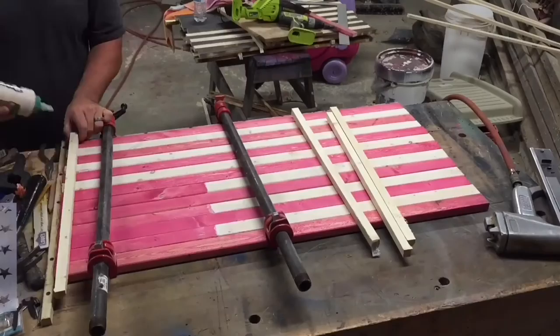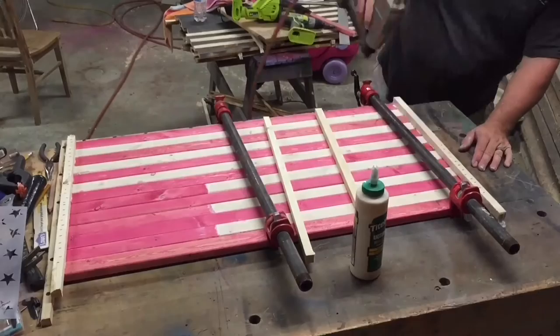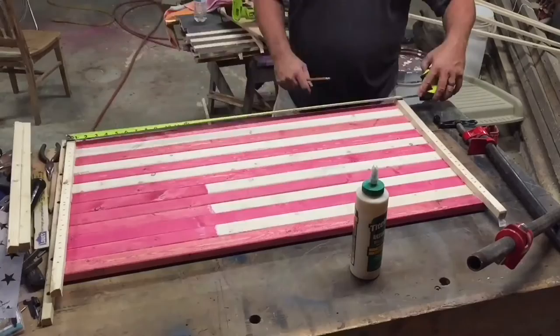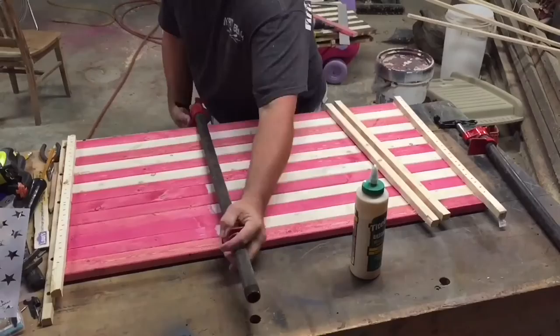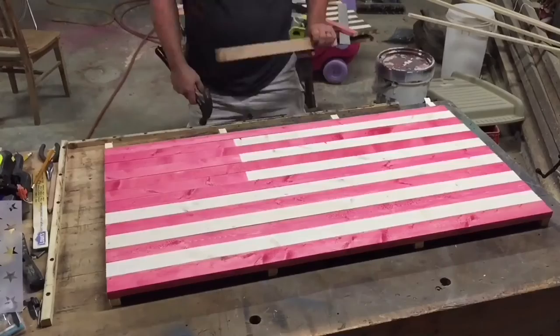Here you can see the back of the flag and it does look more presentable after staining all the boards. I like the way I did that. Adding the strips is just like the other flags — I glue them, staple them, and they're good to go. The strips are longer on this end; they are flush at the bottom side. I always make them flush on one side and then I'll flip it over and cut those off with a jigsaw. I always clamp it really tight, pull it together as tight as possible, tap it down, and make sure all the boards are flush.